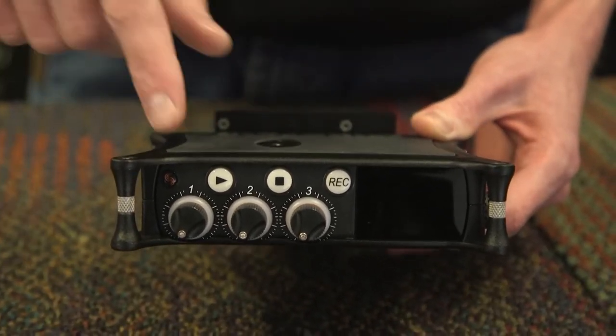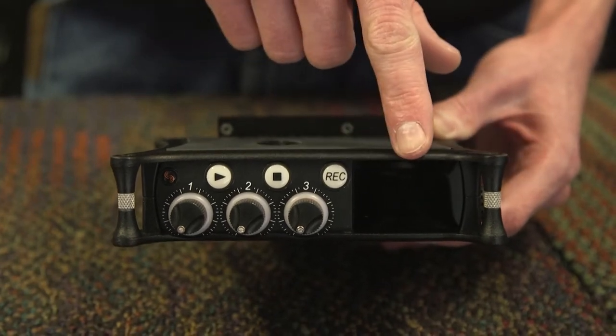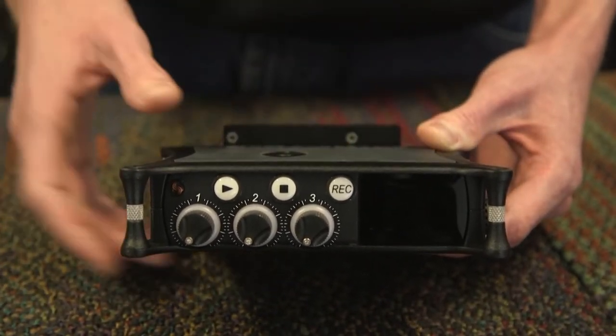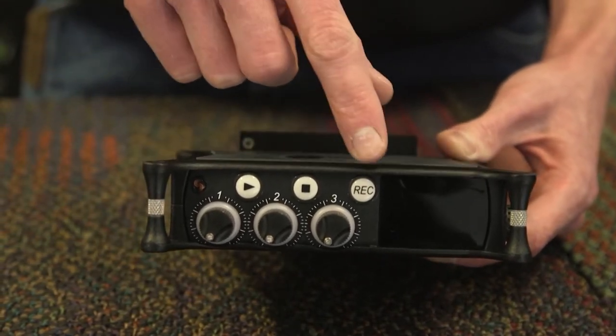On the front panel, you will find fader knobs for channels 1, 2, and 3, as well as a touch display that allows you to adjust your settings. You also have your play, stop, and record buttons.